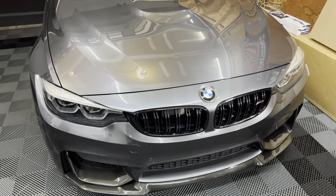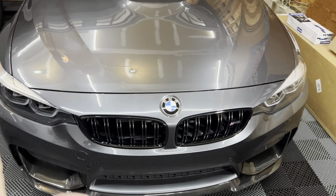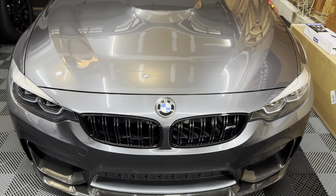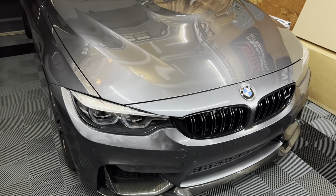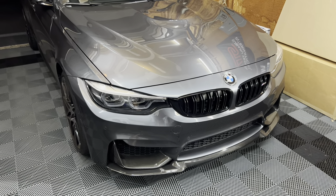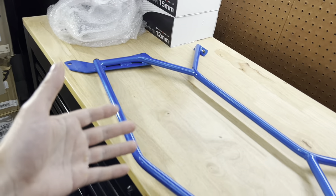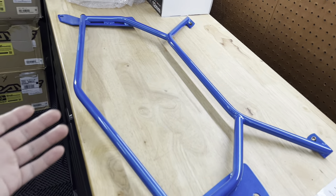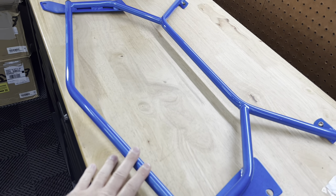This company started dipping into the Euro world, into the BMWs, and I'm very excited because not only did I just get an M3, but I have an opportunity to introduce this to the BMW world. I'm very excited to announce that I am installing a Lower Class Garage front chassis bar.